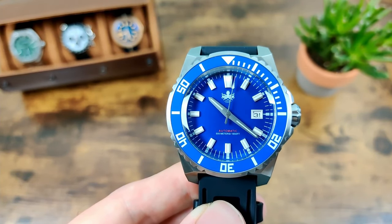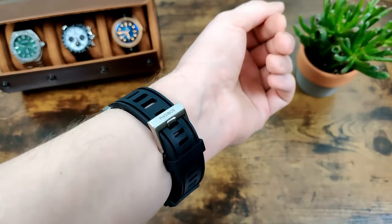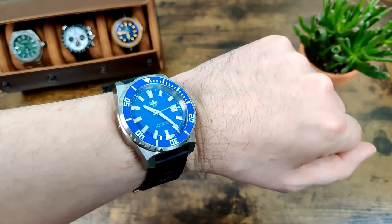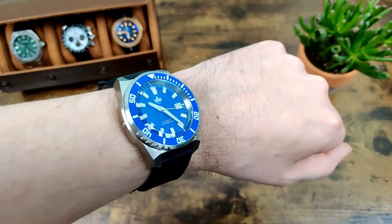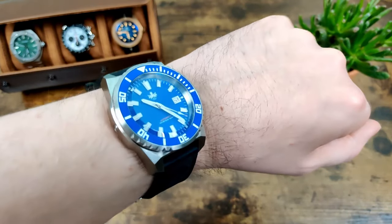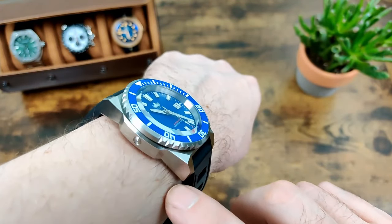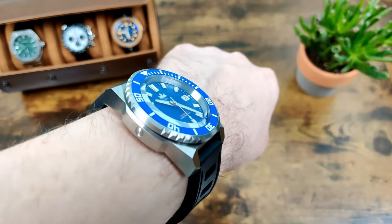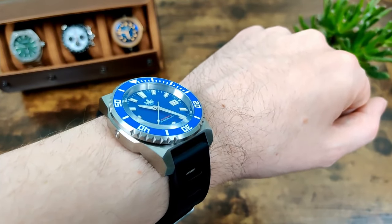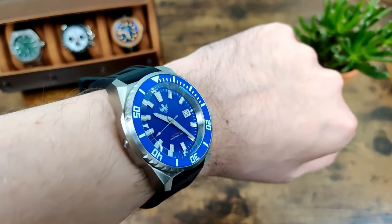Here's what it looks like on my seven-inch wrist, and it does actually wear better than I was expecting. When I first took it out of the box I thought it was going to be far too big, but it's just about all right for a seven-inch wrist. If you've got smaller than a seven-inch wrist this one is definitely not for you, but if you're a bigger guy with bigger wrists this is probably right up your alley. That curvature to the lugs makes it wear slightly smaller than you'd think — more like a 51 than a 54.